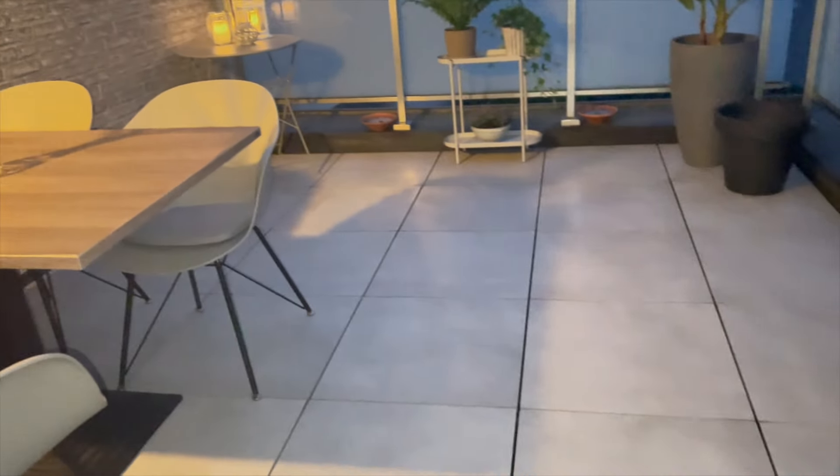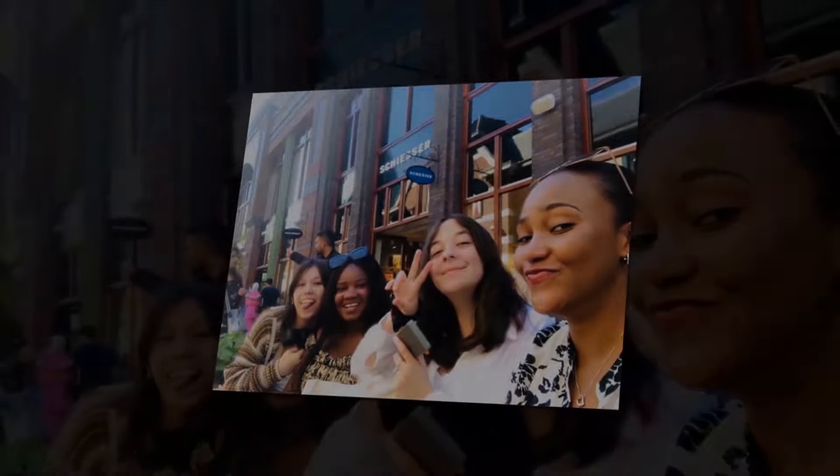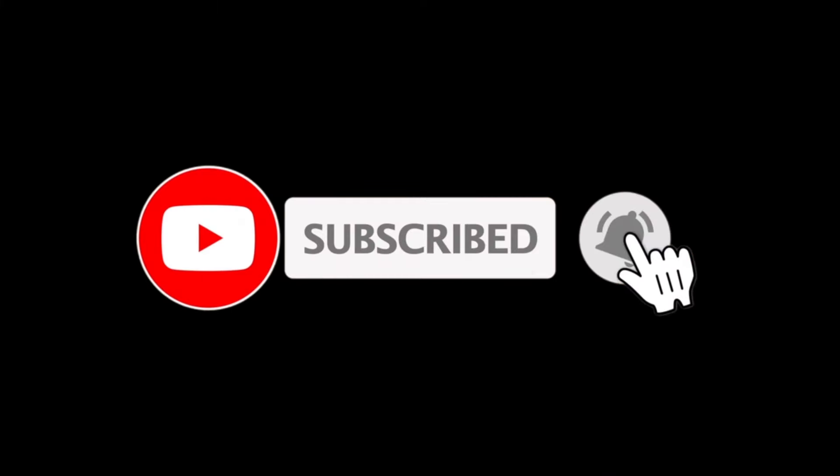I'll also be adding some extra lights underneath to give a romantic feeling at night. If you have any questions about interior design, I'll put Fazazi's YouTube channel link so you can get more advice from her. If you have any questions, please comment down below, and don't forget to like and subscribe on all my social media platforms — see you next time!